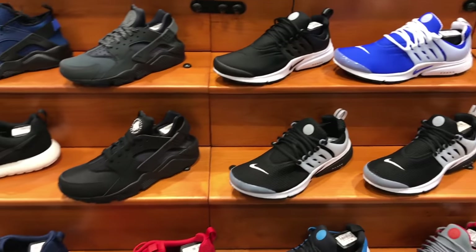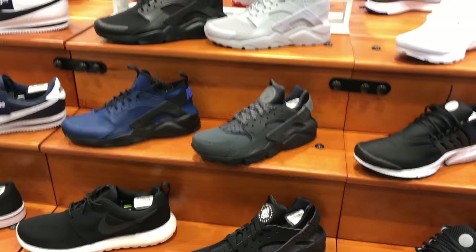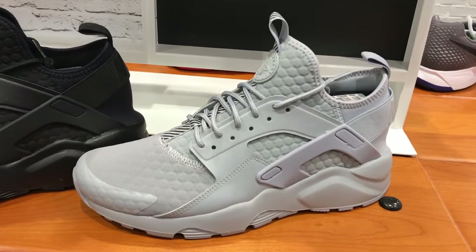Nike definitely needs to come up with something to rival the Boost technology. Lunar Foam's not it anymore.